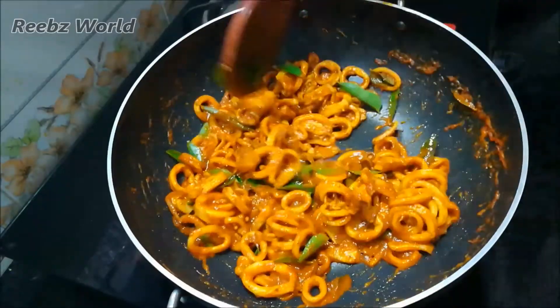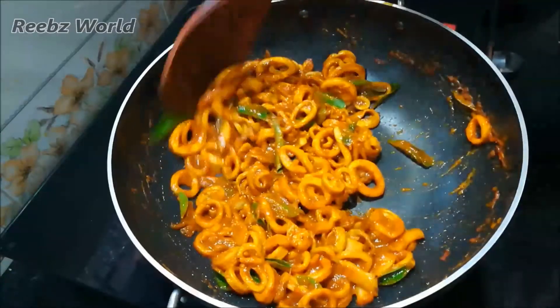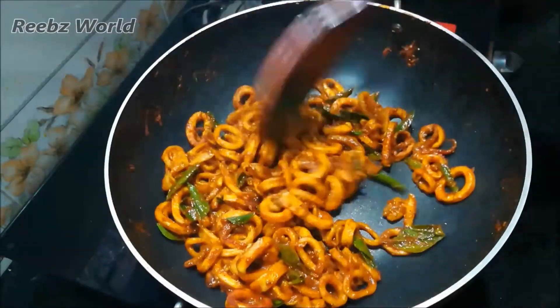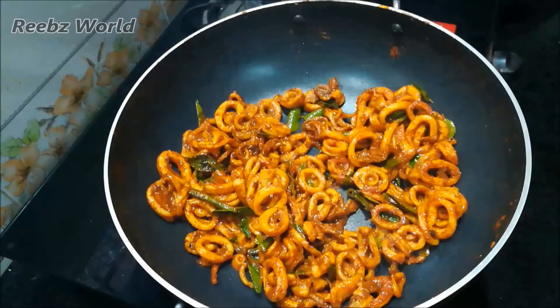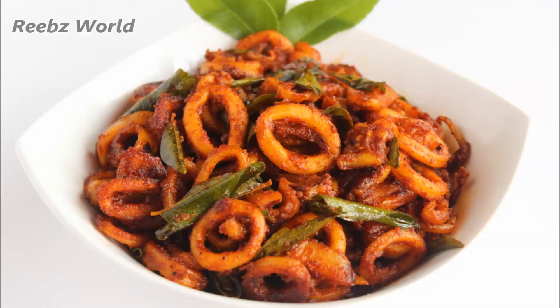Let's dry this dish and make it ready. The heat is ready while it is on gas. With a taste, it will be very good. Thank you.